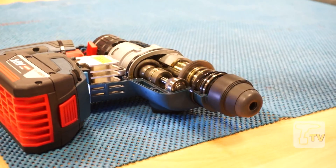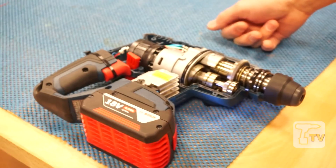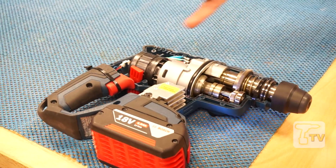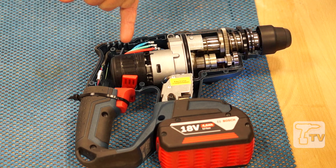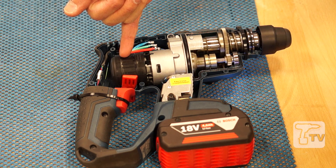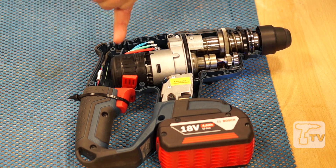The EC motor is also more resilient to shocks. There are no carbon brushes to be dislodged or damaged should the machine take a tumble. So that's a really good solution for a cordless machine — an electronically commutated motor.